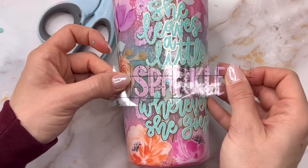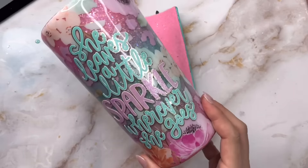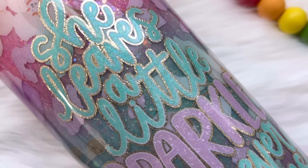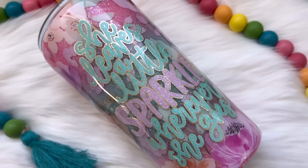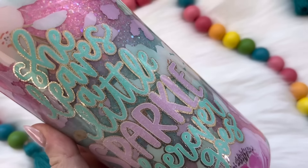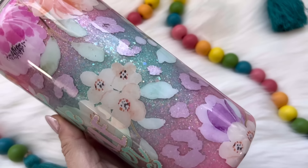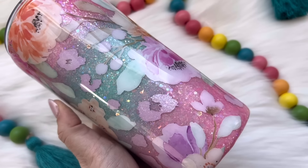Once the decal was placed I added my final two coats of epoxy to the tumbler. For my final coats I always use the artist cure formula from Flint Sister Supply Shop. And that's it for this tutorial! Here is the final result — I really love how this turned out. Huge thank you again to Jamie from Whatever's Clever Boutique for the inspiration. I'll have all of her socials linked down below in the description box.